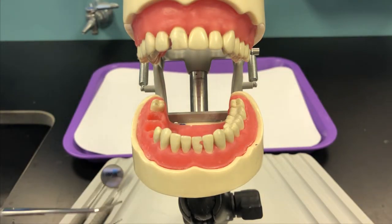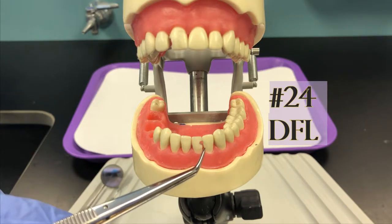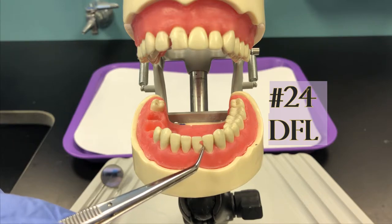We're going to be working on tooth number 24, which has a preparation that you see right here. That is not an MFL — that is a DFL preparation.